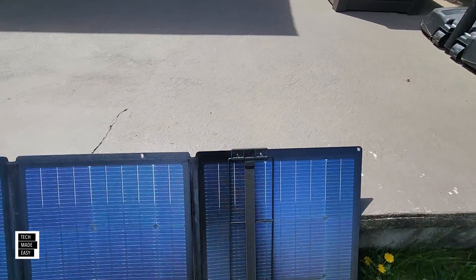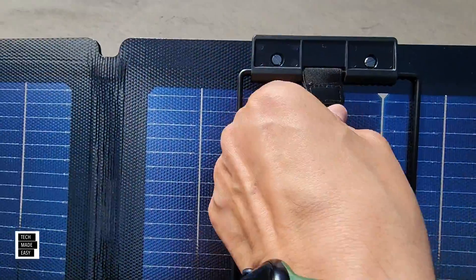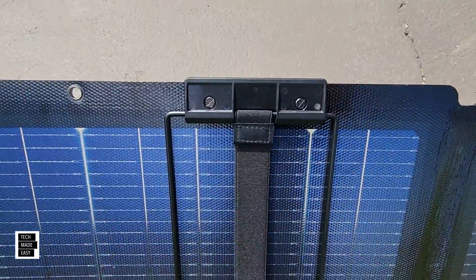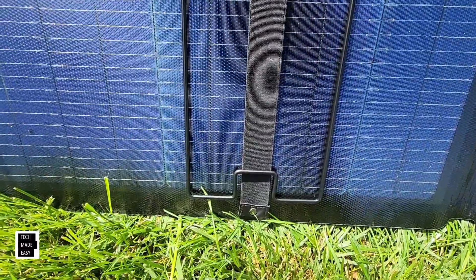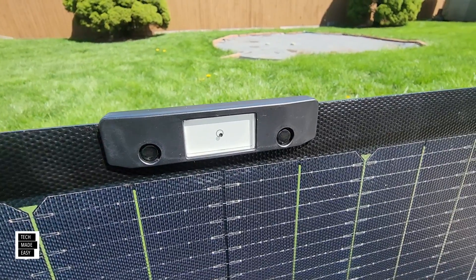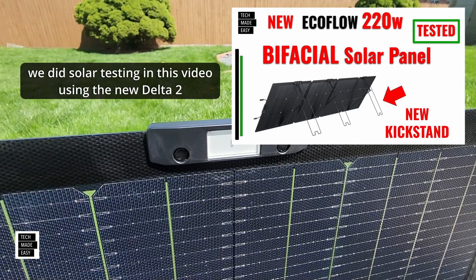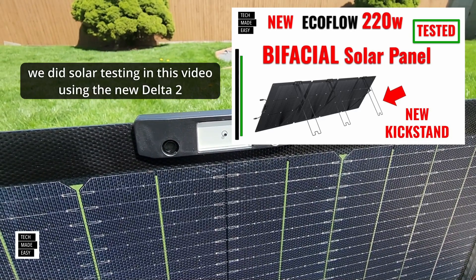Looking at construction up close: the kickstand legs are screwed in, with a nicely double-stitched strap and a bolt, so it looks like it should last. Here's the solar angle guide up close. If you want to see the full video on the new 220-watt panel, there's an image in the upper right corner, a link in the video description, and a clickable link later in the video.